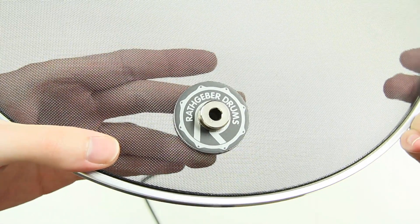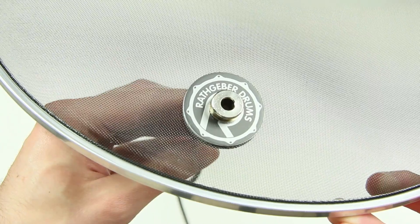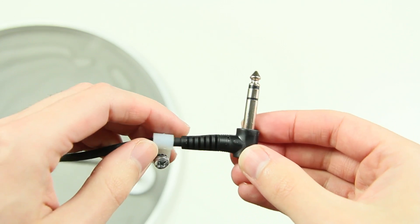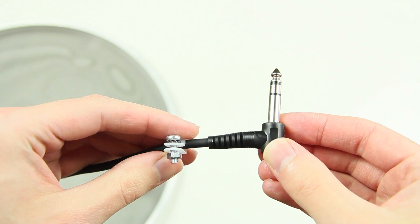The head's jack plug is held by two aluminium discs, which are applied to a single ply mesh head. R-Drums used, as always, only the best materials. The long cable leads to an angled stereo jack that is plugged into the trigger.